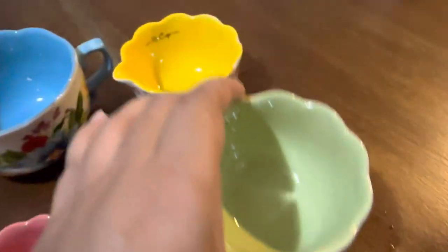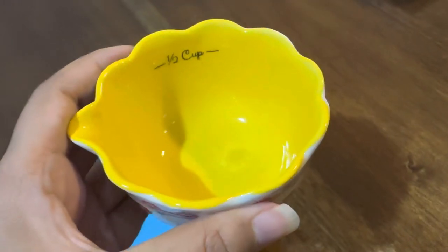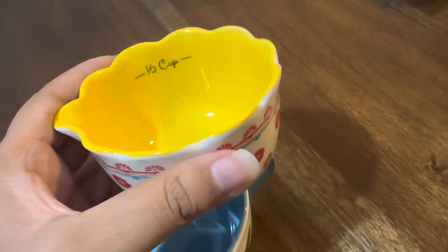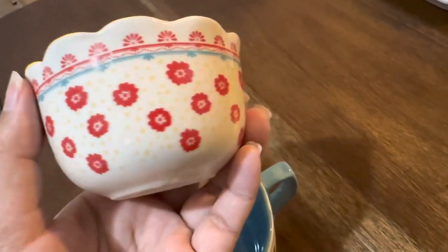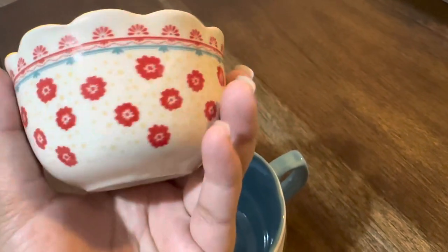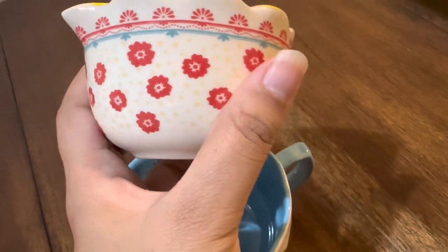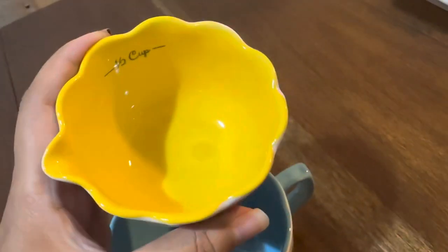Now I'm going to show you the half cup. The half cup is in yellow — a very dark yellow color. They have the measurement marked on it: half cup. The design features a flower print on the side, and here is the spout. So cute, right? I love it!